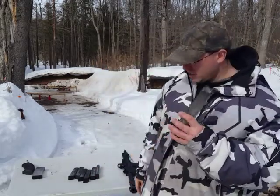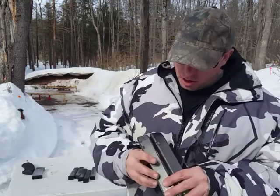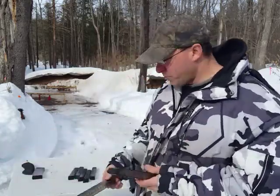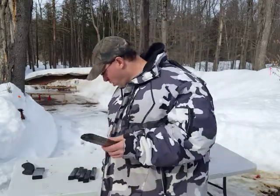Hello everyone, welcome back. Today we're going to be talking about these ETS 30-round magazines — are they any good? The answer is no. I mean, obviously I got a bunch of them over there, and I got many more. They're a fun novelty, but there are two problems with them.